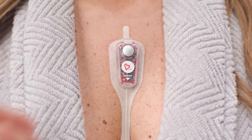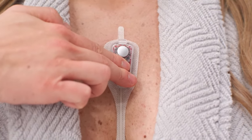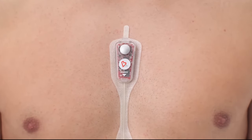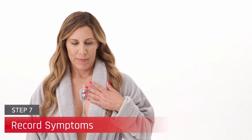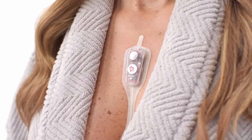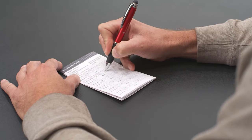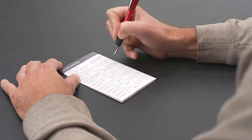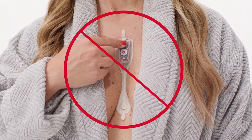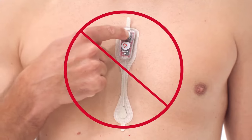Secure the CAM by placing two fingers on the recorder directly below the event button and gently press it against the chest, being careful not to dislodge the recorder. Instruct patients to gently press the event button once when experiencing symptoms and record the date and time in the patient diary included in the CAM box. Caution patients not to press the event button repeatedly or forcefully as this can affect the quality of the ECG recording.